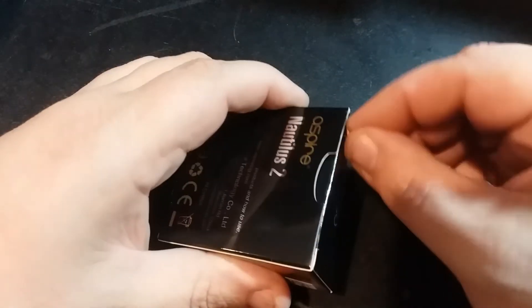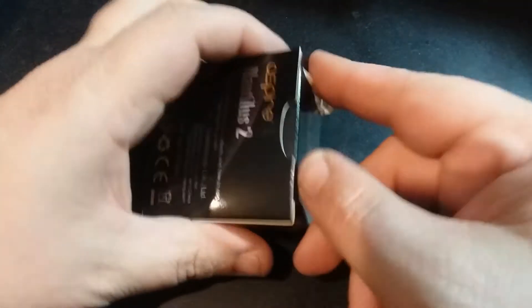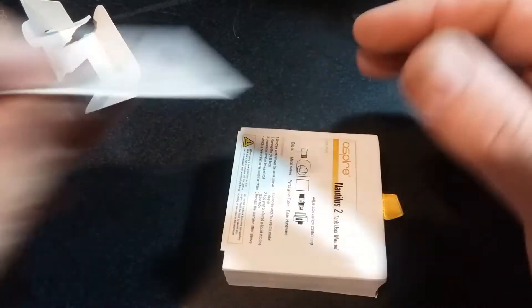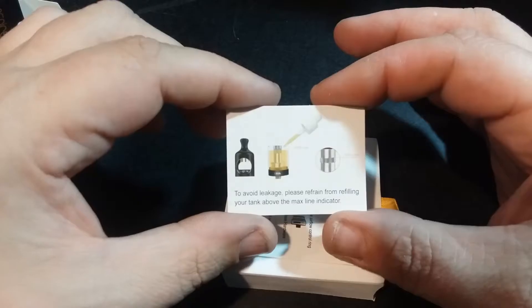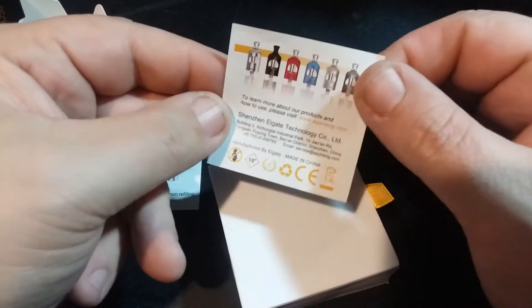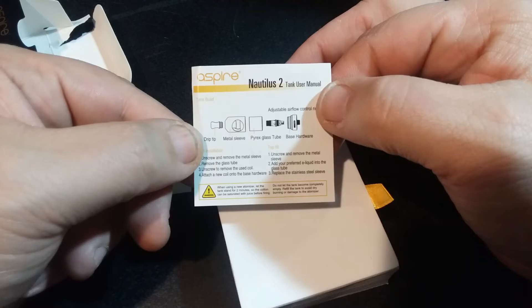I'm just going to rip into this because after this I have no need for the packaging. Okay, looks like there's a little tab I can pull this out of the box with. In the box we've got our how-to-fill cards and all that jazz. It says please refrain from refilling your tank above the max line indicator, so there is a max line on the coils. There's info on how it goes together, coil installation, and top fill — if you're a new vaper you might want to look into that.